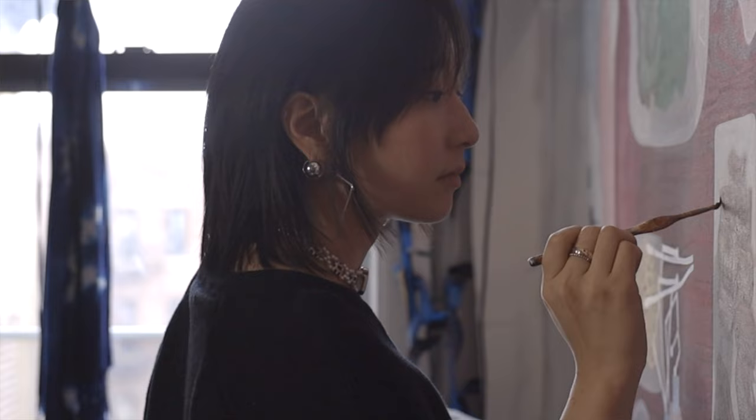My name is Jamie Tuan Park. I am a painter and sculptor originally from Los Angeles but currently based in Brooklyn.